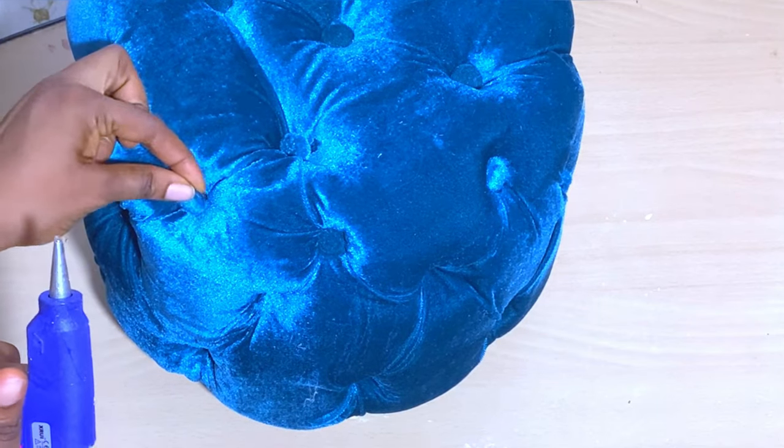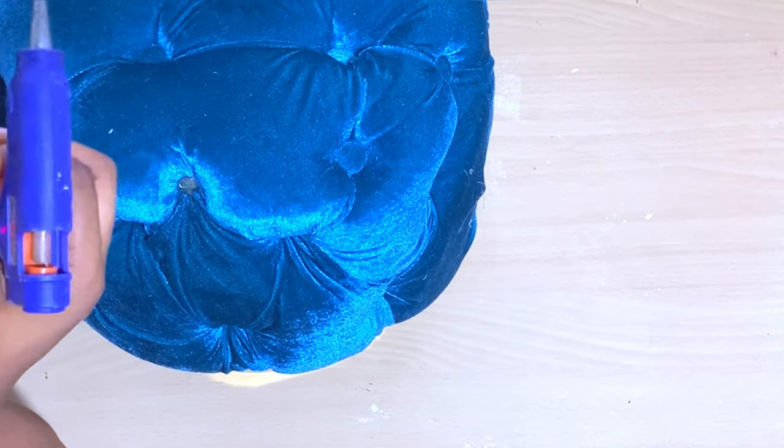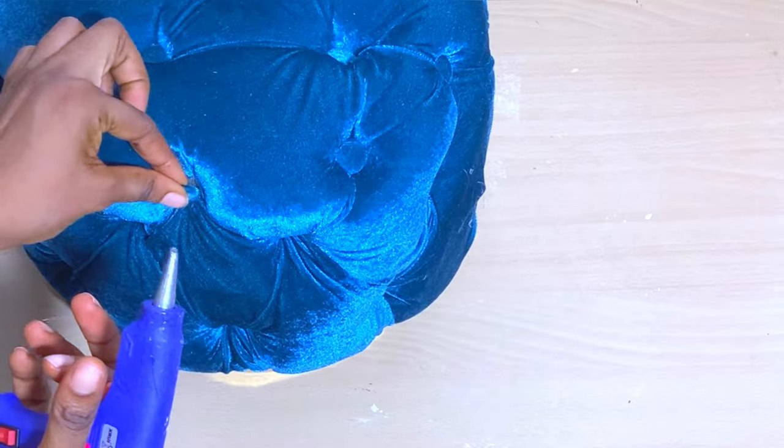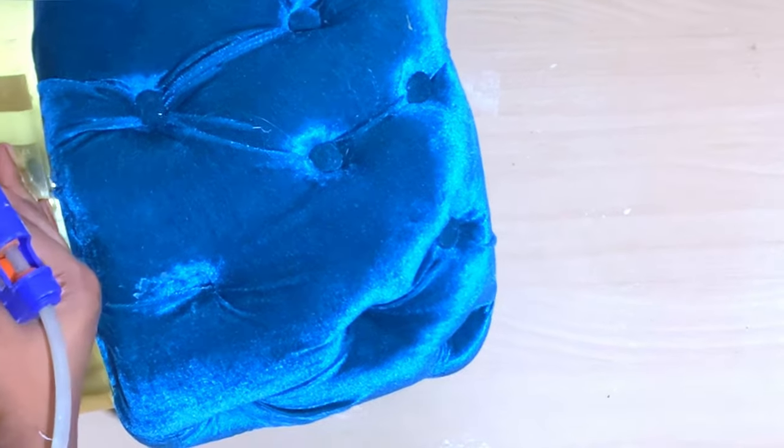Don't forget to thumbs up this video if you like it and subscribe to my channel if you're new. Don't forget to leave a comment down below — tell me how you love this ottoman and what colors you would like to try yours with. See you in my next video!